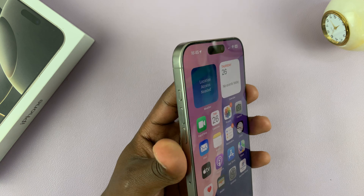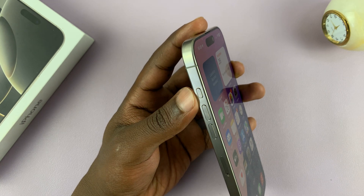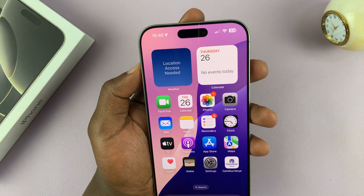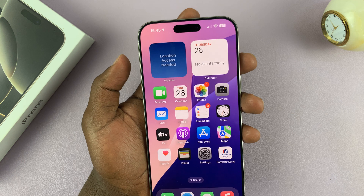To turn on silent mode, the default and easiest way is to press and hold the action button. On the iPhone 16 and 16 Pro, we have an action button — press and hold that button and your phone will go into silent mode by default.